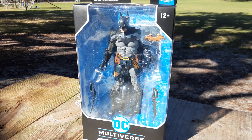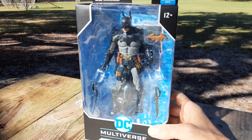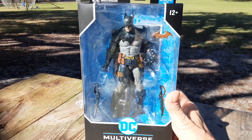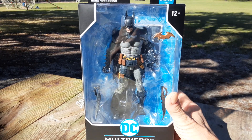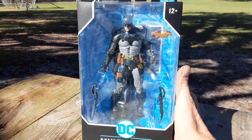Hi, this is Michael's Batstuff and today I've got a McFarlane Toys DC Multiverse Batman, but this one is simply designed by Todd McFarlane. Here's what he looks like on the front of the package.